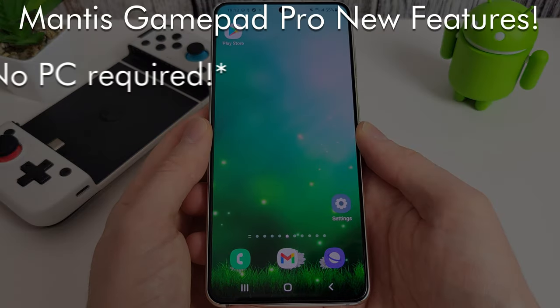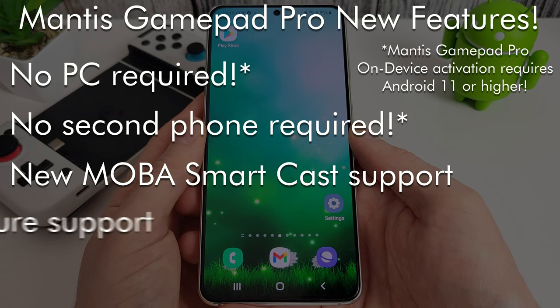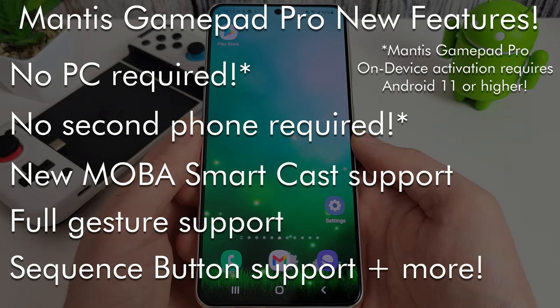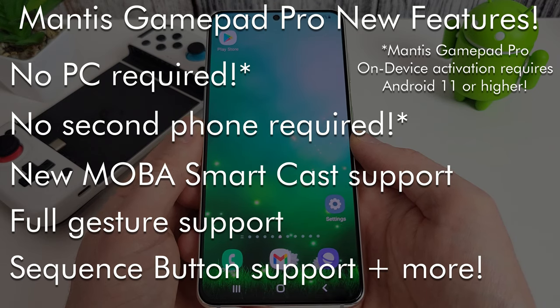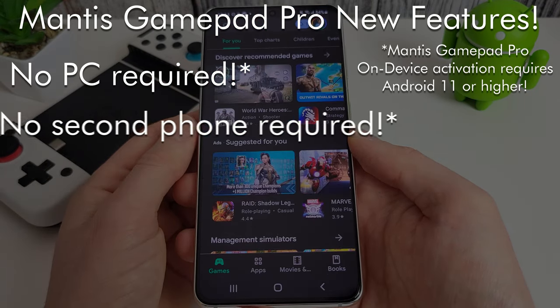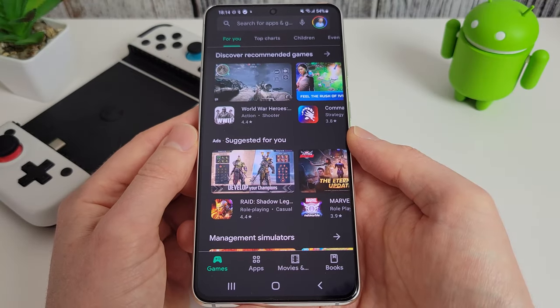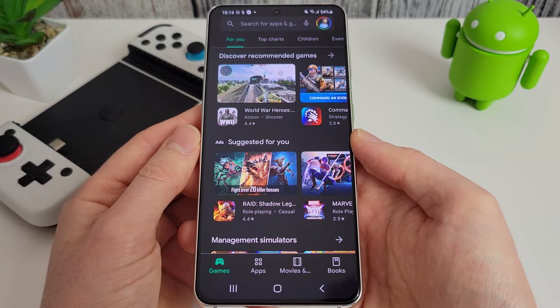They've added some nice new updates to the app which now means you don't require a second phone or a PC to actually activate it. I'm going to go through all the updates and new features. Like I said, you don't need a PC or another phone to activate this — you can do it all on a single phone. At the end of the video we'll go through some troubleshooting steps, covering all the different issues I know about to help if you're having trouble with your install.